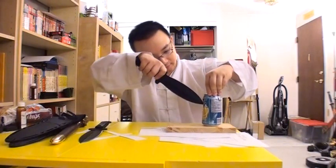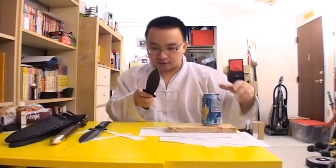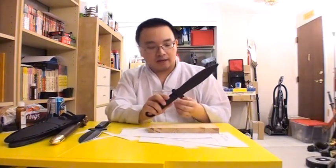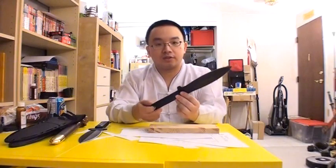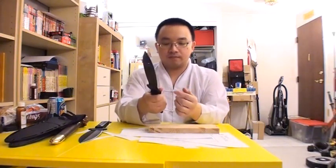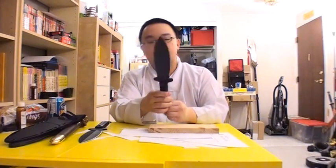After scratching it with the pop can, the black coating is not coming off — it's very durable. I can only compare this to the Cold Steel GI Tanto: the quality, the grip, and the weight feel very alike. If you like the GI Tanto, I'm sure you'll like this too.